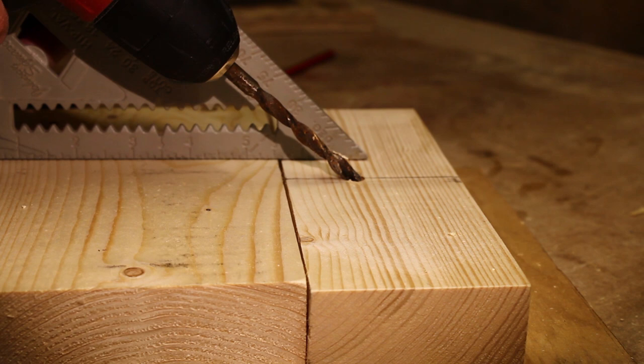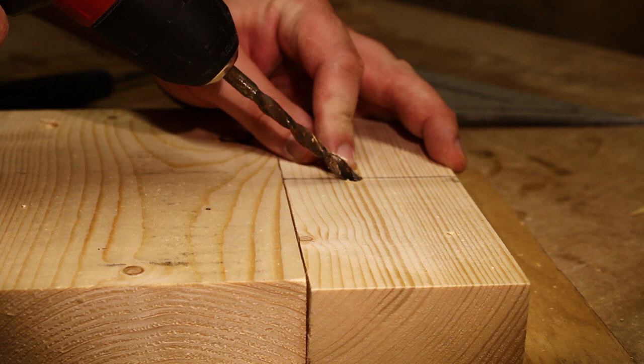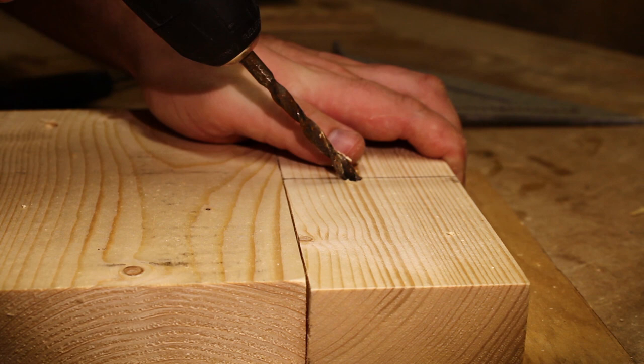Before I started the drill I already made a little pilot hole just to make it easier to get started. You need to keep the drill as steady as you can and try not to go to either the left or the right, or else your chisel will be off when you put it into the router plane.